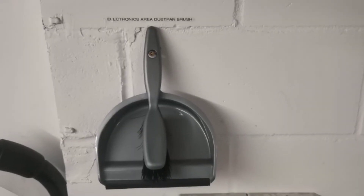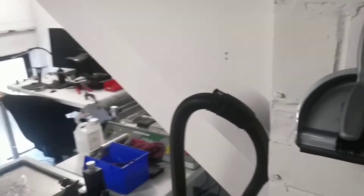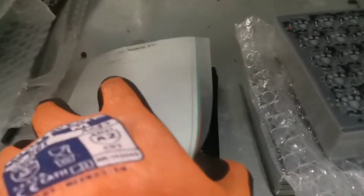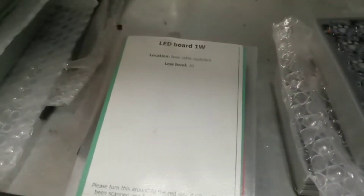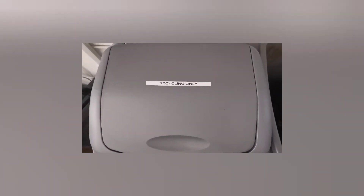Got a new dustpan and brush, done a home for it and labeled it for the electronics area. For the LED board Kanban, I've put the low level underneath so once we use up whatever is on top we flip the Kanban round and order more. The bins arrived and I've labeled them as well.